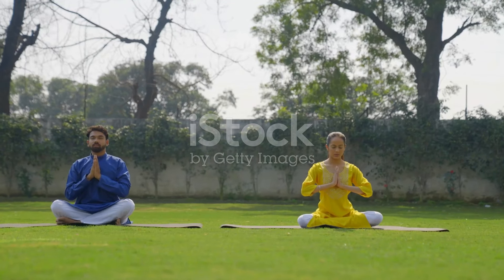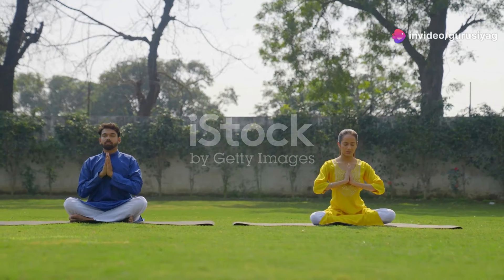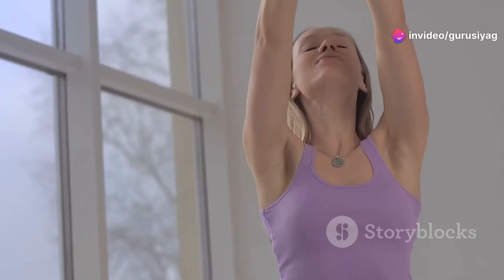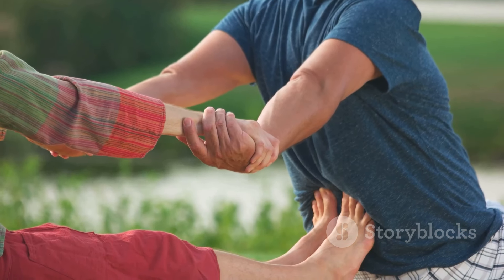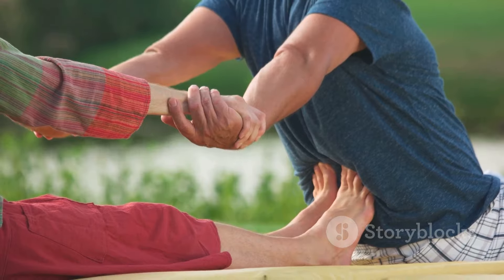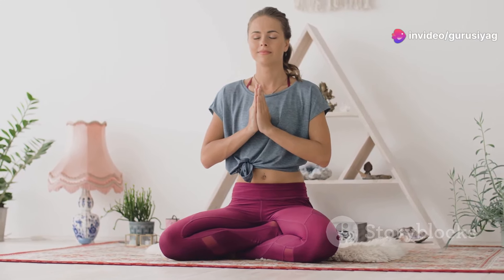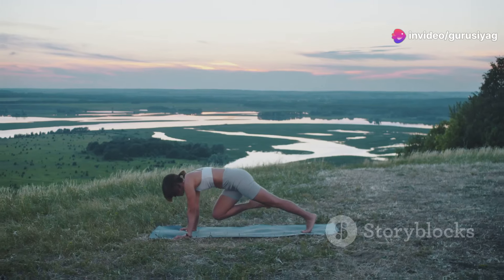This yoga practice can lead to significant improvements in physical health. Practitioners report relief from chronic conditions such as hypertension, diabetes, and even arthritis. I used to struggle with chronic back pain and arthritis. Since I started practicing Guru Siyag Siddha Yoga, the pain has reduced significantly, and I feel more energetic.